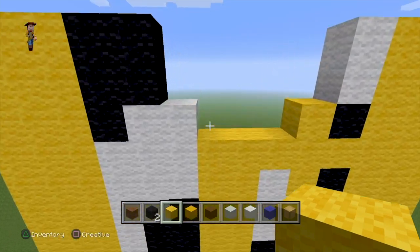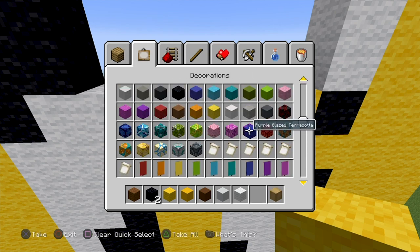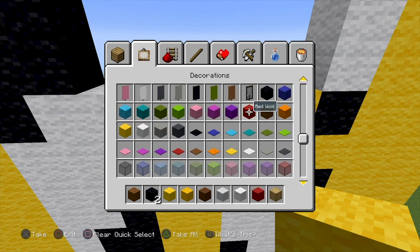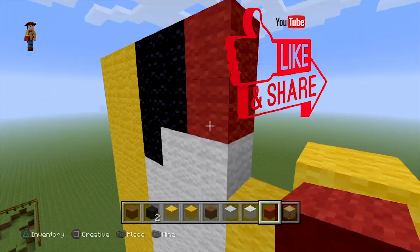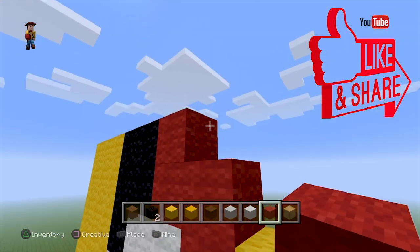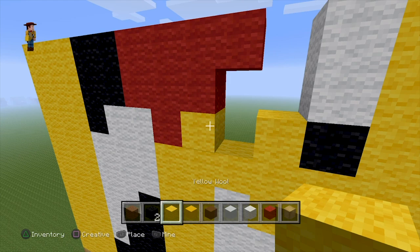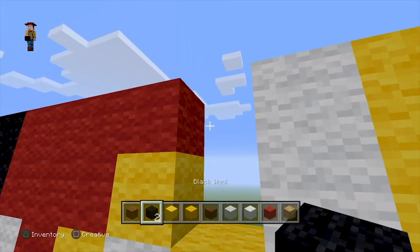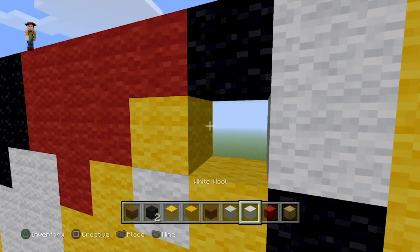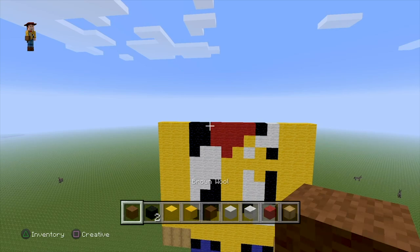At the very top of Woody's torso you're going to want to do a red bandana around his neck. With the red wool you do almost like an upside-down triangle to make it look decent. We also add in some yellow and other colors to make it look a bit more realistic, so it kind of looks like an upside-down triangle with the bandana.